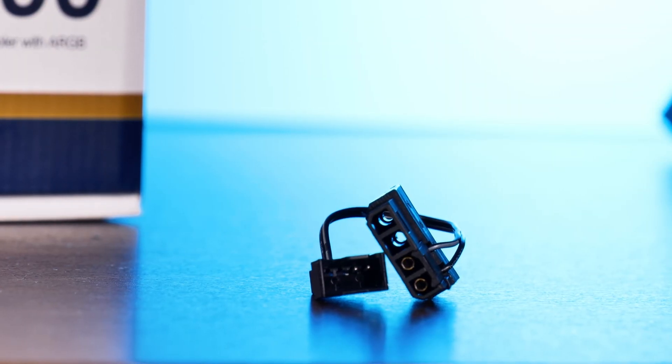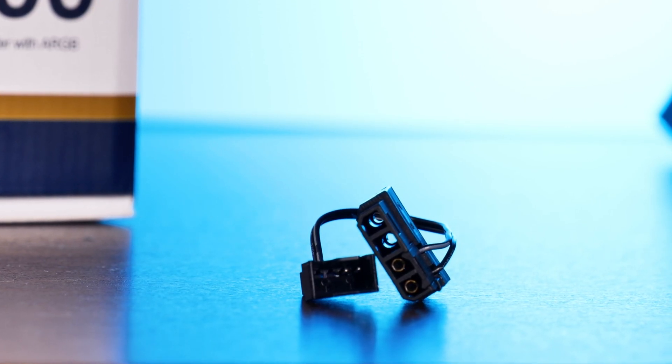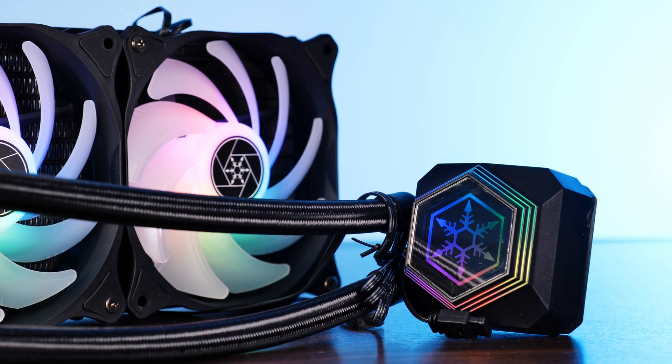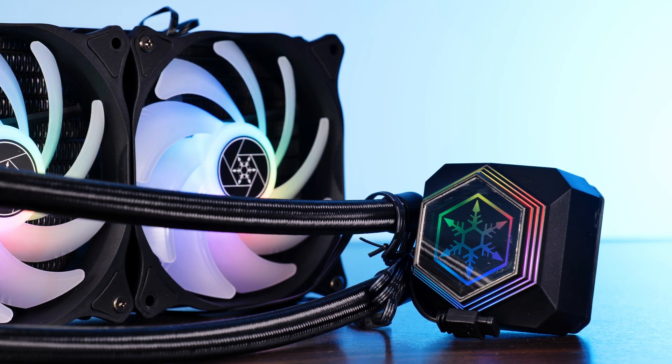The last piece of extra weird cable is this ancient Molex to fan header adapter. This can be used to hook up your pump directly to the power supply, making it spin at 100% all the time. Nice addition, but not very much necessary — or at least not as long as it's not SATA.